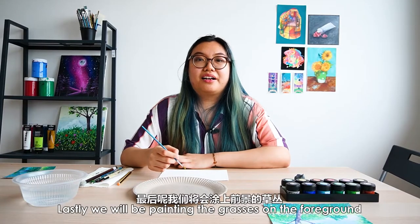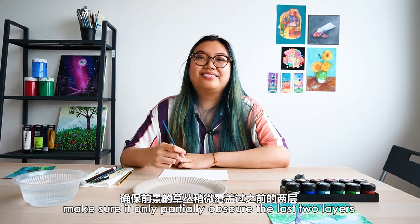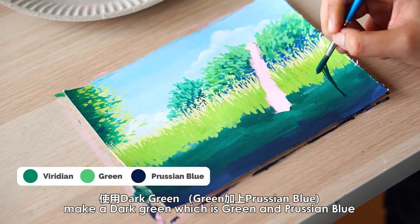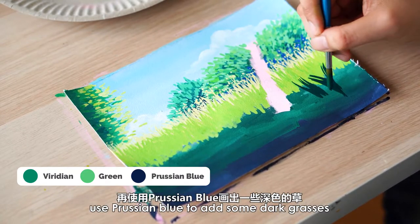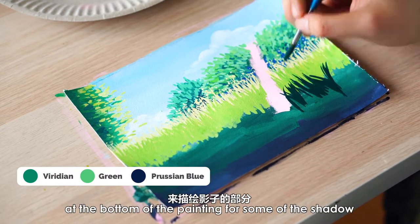Lastly, we'll be painting the grasses in the foreground. Make sure to only partially obscure the last two layers. Make a dark green, which is green and Prussian blue, to paint a majority of the foreground grass. Use Prussian blue to add some dark grasses at the bottom of the painting for some of the shadows.